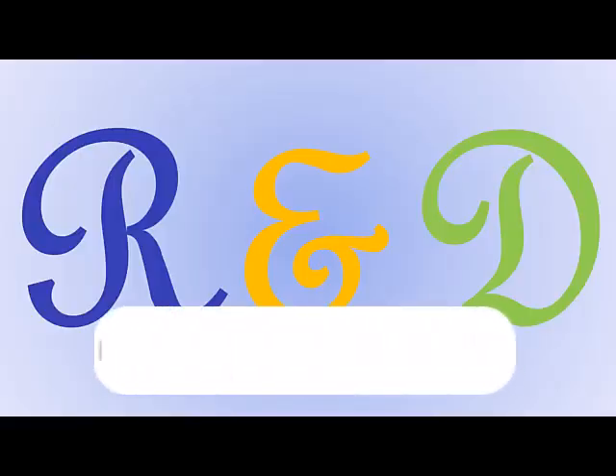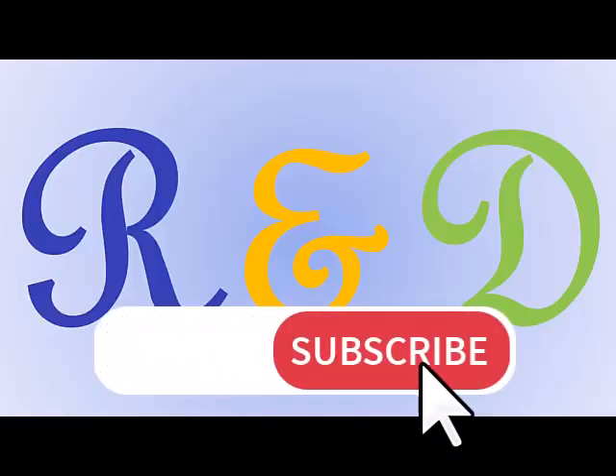I hope that you enjoy the video. Don't forget to like, share, and subscribe to our channel. See you in the next video!